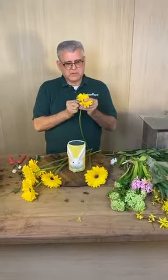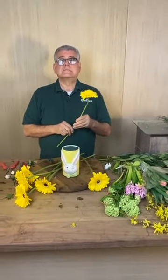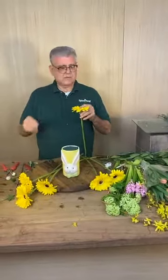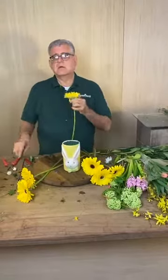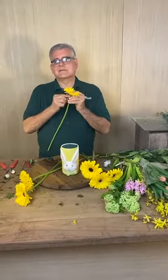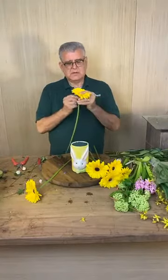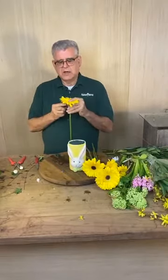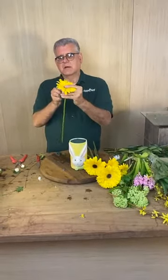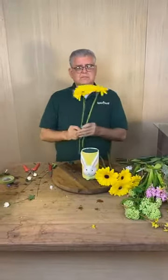I'll always wire these Gerber daisies. Someone wants to see a picture of the herb bouquet — Jennifer did a great job on it and the bride loved it. It had all the herbs in it and some baby's breath. She's a chef so she might have kept it to cook with! When you wire Gerber daisies, put your finger right in there, insert the wire, go up until you feel it, then pull it down just a little bit.